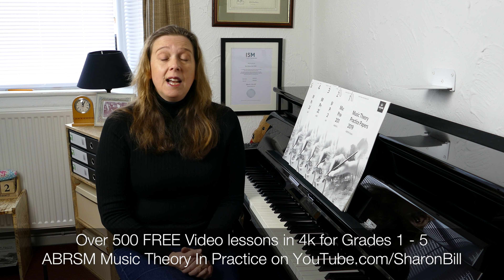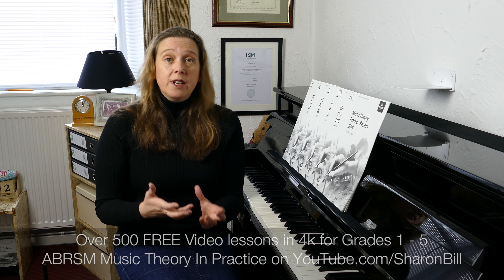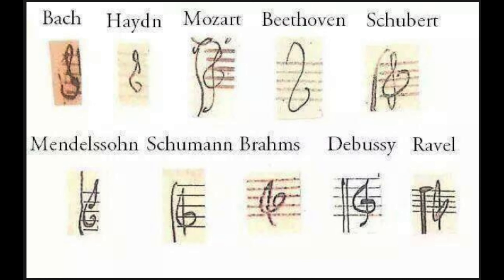On top of that, I've done a link in the cards and in the description to a Music Theory for Everyone playlist, and that covers all sorts of different topics — from drawing a treble clef, which is actually not something to be sniffed at, it's really tricky. If you want some practice on drawing a treble clef, pop into my Music Theory for Everyone playlist and you'll get a little tutorial helping you do that.